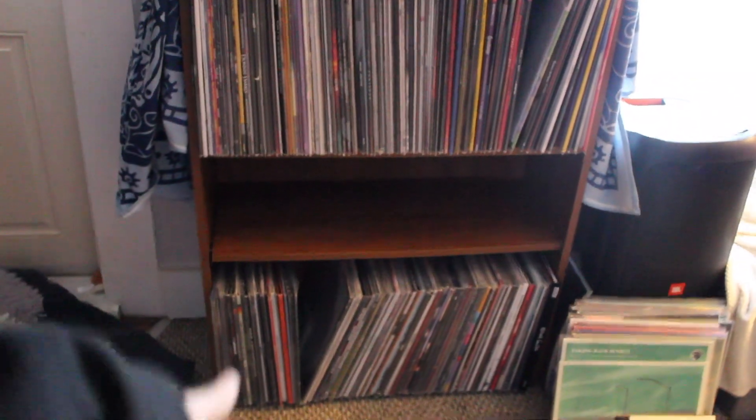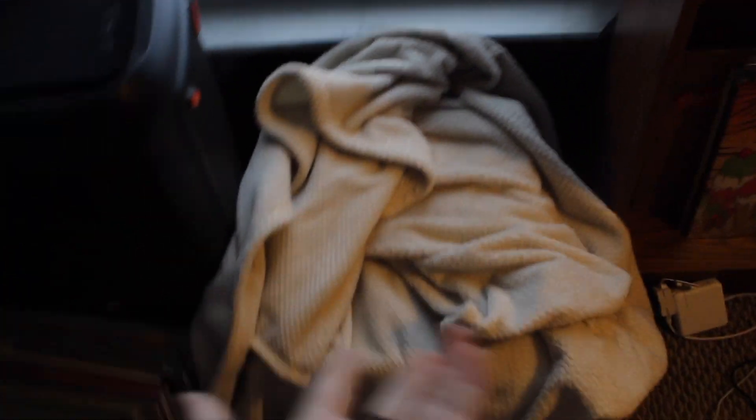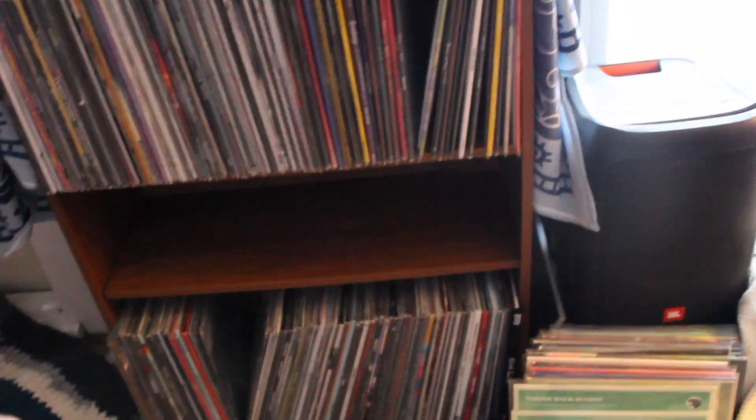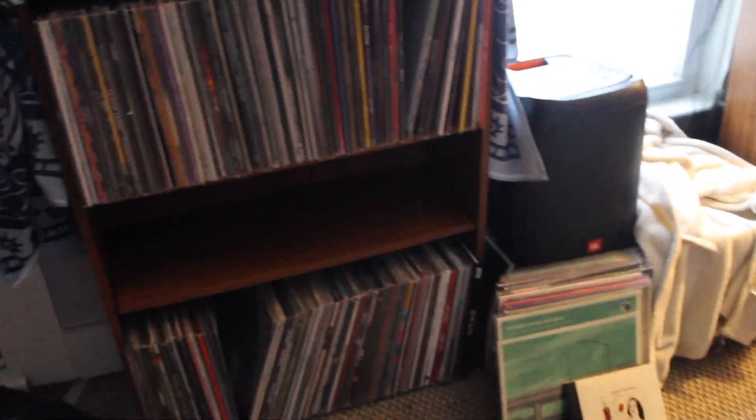I have two shelves worth of records. These are the records I'm about to show you in the video. Then I just have this last bin with the last portion of my records, which I think is fine. I just keep this blanket on top because my cat likes to sit on them, so it's protecting the top of them. That's basically my whole setup — I just spin the record and that's it. I know a lot of people ask on vinyl channels for people's record setups, so I thought I would show you.